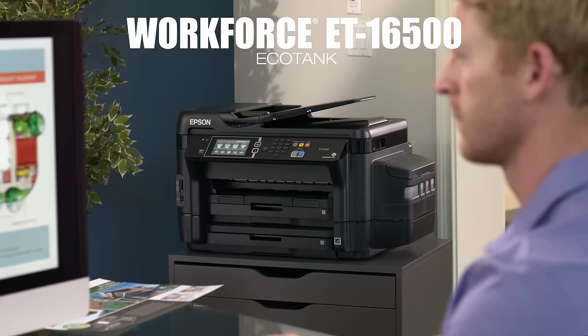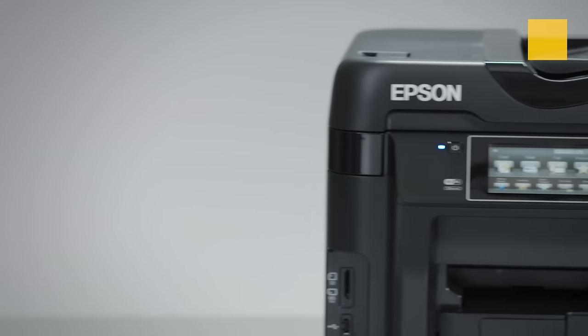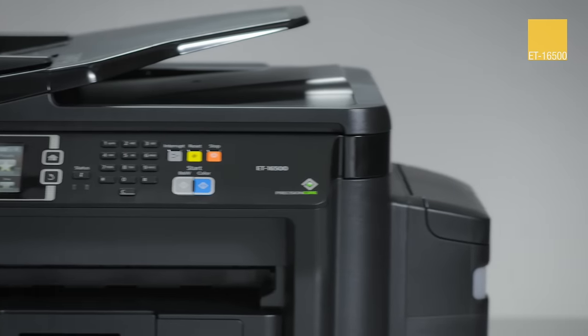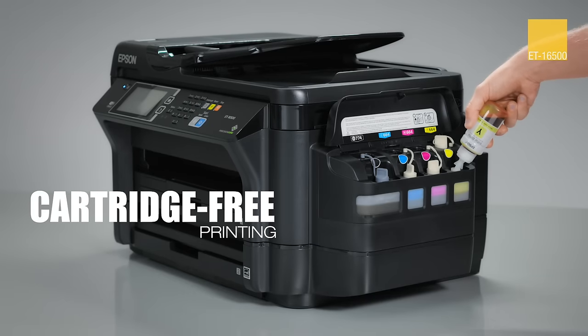Introducing the Wide Format Workforce ET16500 EcoTank Wireless All-in-One SuperTank Printer from Epson. Instead of ink cartridges, this revolutionary cartridge-free printer has easy-to-fill, supersized ink tanks.